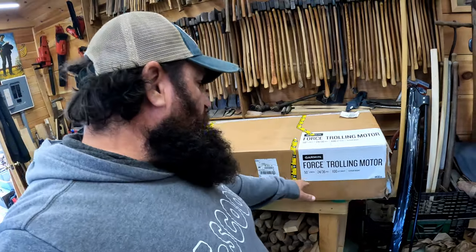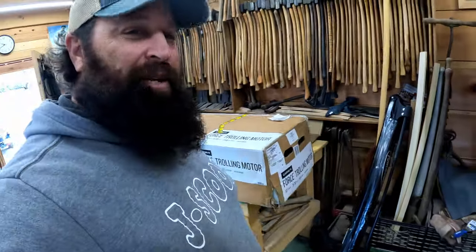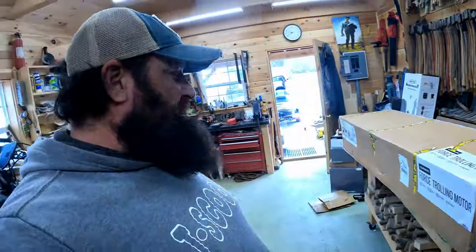All right, got an awesome unboxing for you today. Been a long time since I've run a trolling motor — a lot of stuff has changed. Here we go: Garmin Force 50-inch, 24/36-volt, 100 pounds, scissor mount. Let's get this thing opened up, see what it looks like, and figure out how we're gonna mount it.